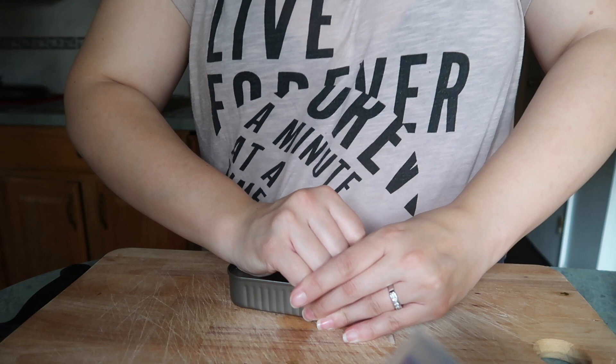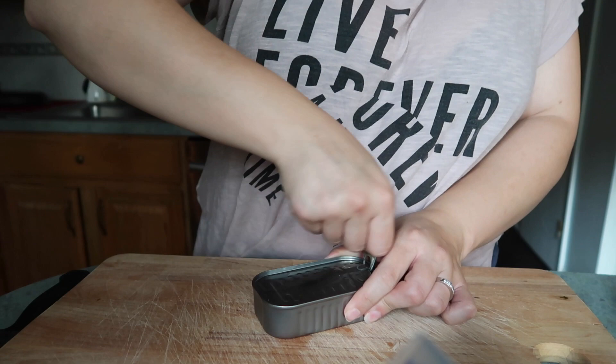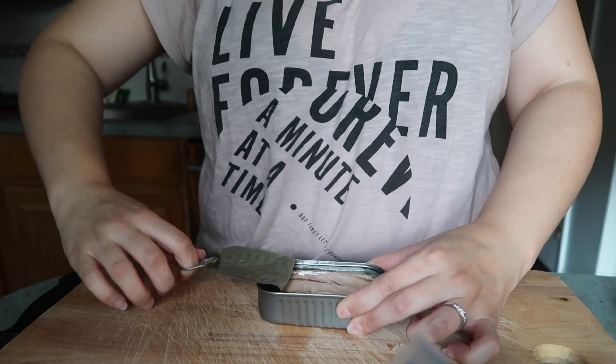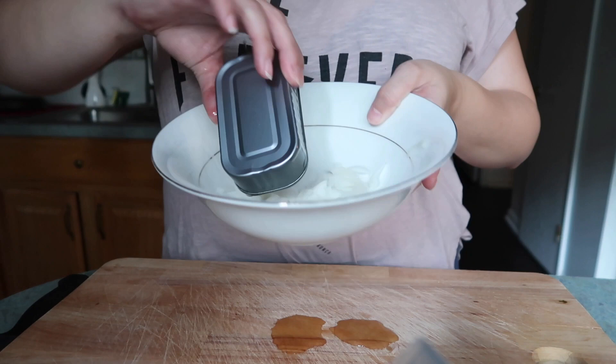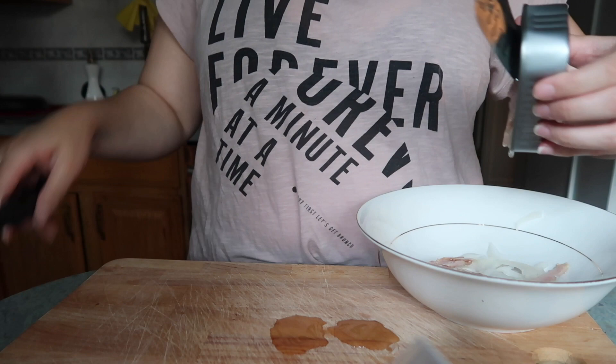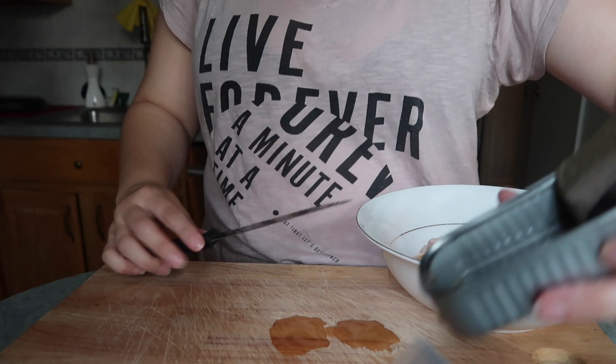This is how this tuna comes — it comes in olive oil, so you already have a delicious olive oil base. You see it comes in chunks like that. I remove the oil from the can and just place it in the bowl. I use two cans because we're two people.